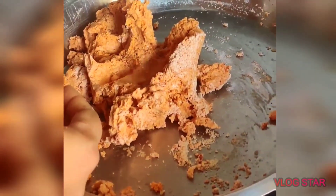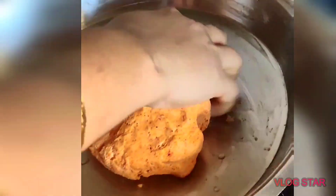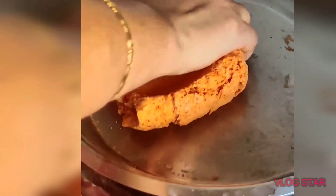Now put it down and press it down to use it. I put it down on top for a few seconds, then put the top in the next one. Looking at that, we go ahead and do it. Now the dough is ready.